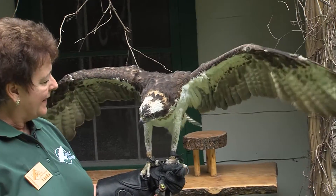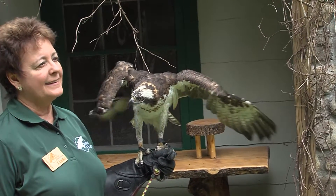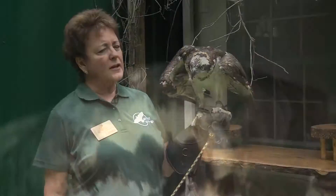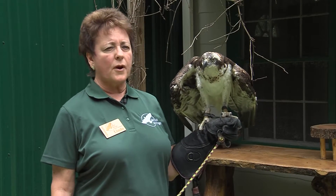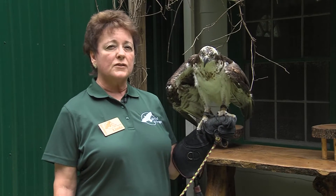Their hunting is quite unique. They tend to soar over the waterways until they pick a spot where they know there's fish. They'll go down and hover for a few minutes over the prey, and then all of a sudden they'll just dive down feet first into the water.